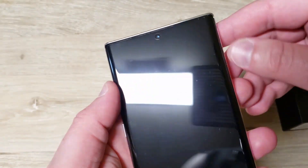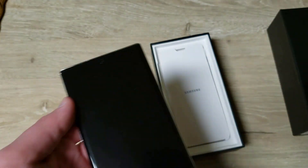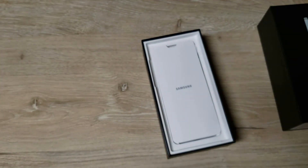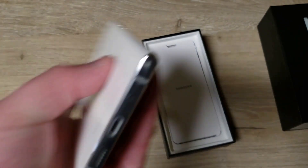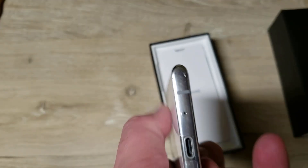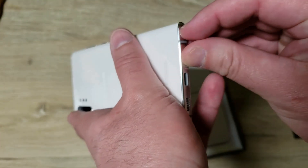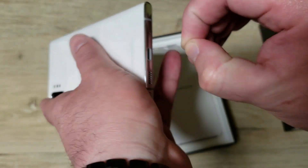On the phone itself, there's a large plastic piece on the back side with a pre-applied screen protector — I'm going to leave it on for the time being, I might take it off but for now it's on there. On the bottom there's some plastic; Samsung always does a great job of taking care of their devices.